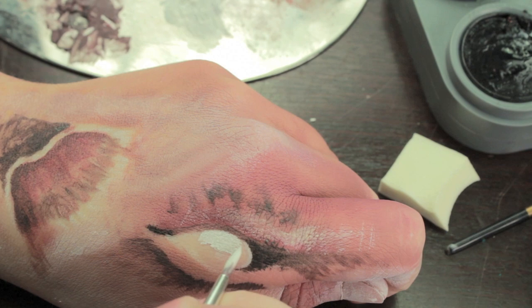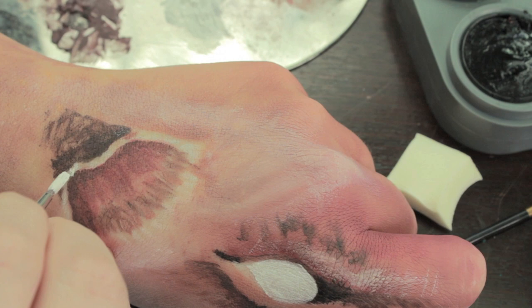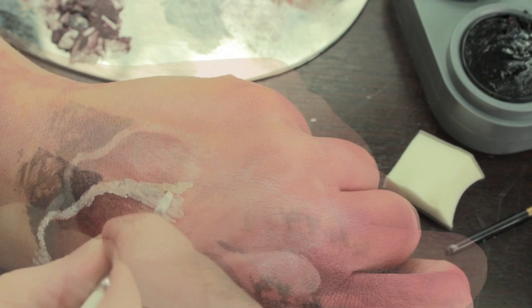Moving on to the bluey-white shade we mixed earlier, we're going to fill in the entire eye and then start on the ear. But instead of doing this in one big line, you just want to do it in little flecks as if it were fur.